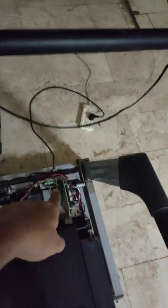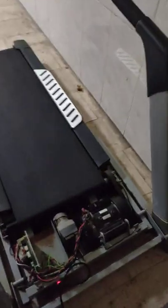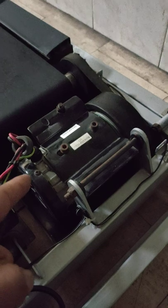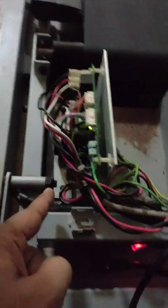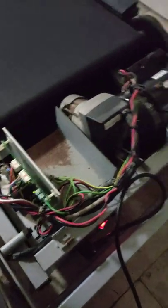If any error comes on screen, first remove the bonnet and reconnect the connectors and cables properly. If the error still comes after reconnecting everything properly, then you should check the motor. E7 error mostly indicates a faulty motor, faulty speed sensor, or a problem on the PCB — such as the bridge rectifier or MOSFET — which may be damaged.